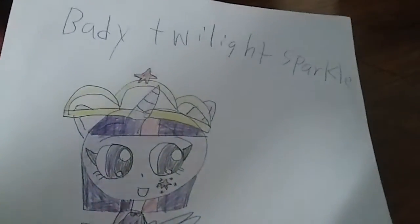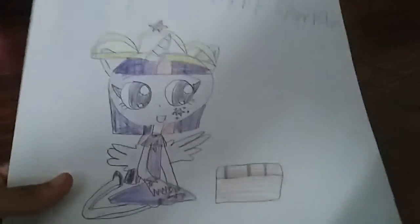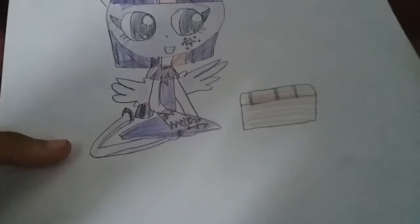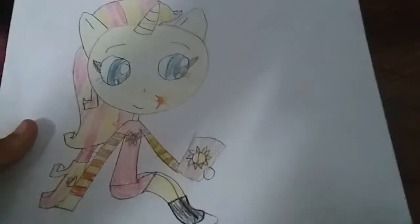This is baby Twilight Sparkle. So what I did to her: I added a crown, a horn, and a cutie mark, and this purple dress, and some wings. I added these slippers on her and then this book, and she's happy.